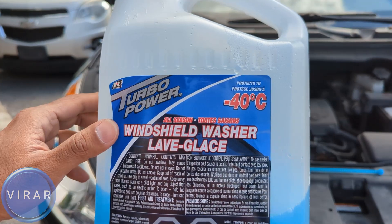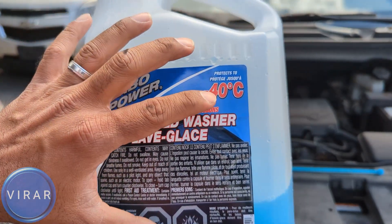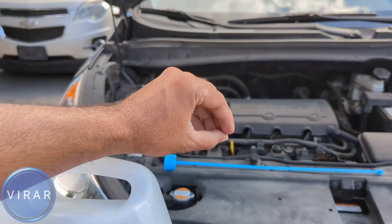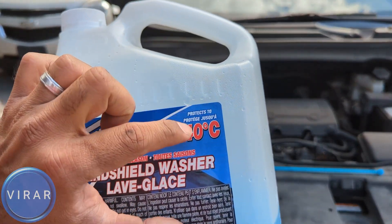In the winter, if you live in a place where the temperature goes below freezing and you put water, that water is going to freeze as the temperature goes down. It's going to expand, become ice, and cause all sorts of problems. So in the winter, definitely put windshield washer fluid — the proper one.